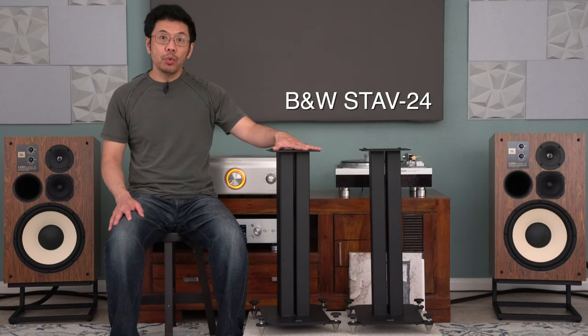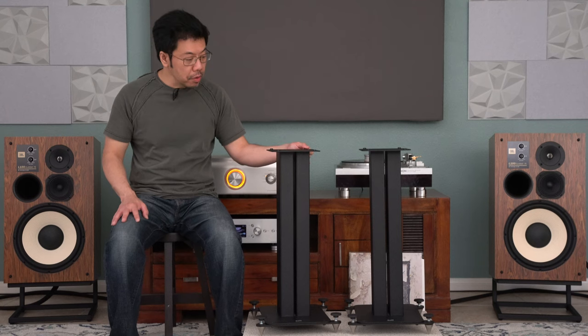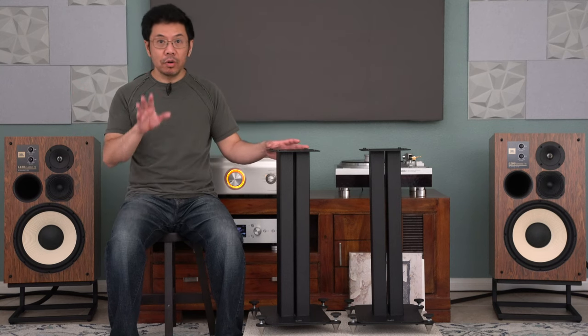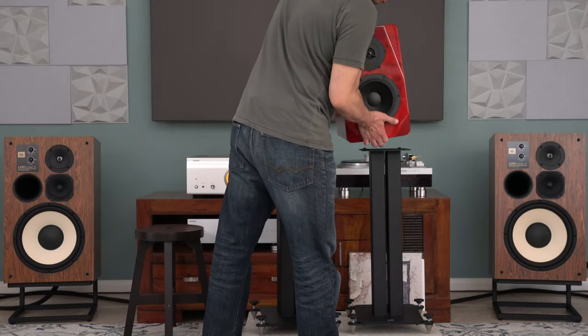Not everyone can build their own speaker stand, so I'll show you how to get better performing, better weight handling, and more stable speaker stands. Here are two stands as examples — these are Powers and Working Stav 24-inch speaker stands. These are mass-produced steel stands available around the $200 range. They are very solid with good quality nuts and bolts, very different from hundred-dollar-a-pair stands.